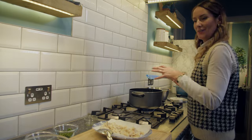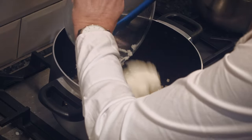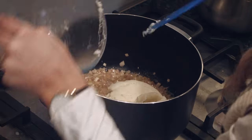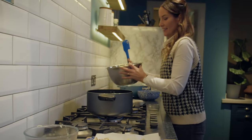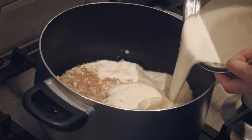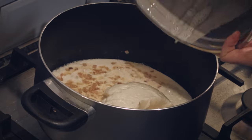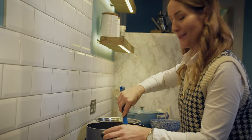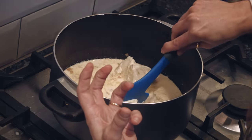The next step is to add the mashed potatoes — just have it on a really low heat. Now we're going to add the fishy brothy milk that we made earlier. You're going to want to give this a really good stir together so that the mashed potatoes break down and thicken up the broth of the soup.